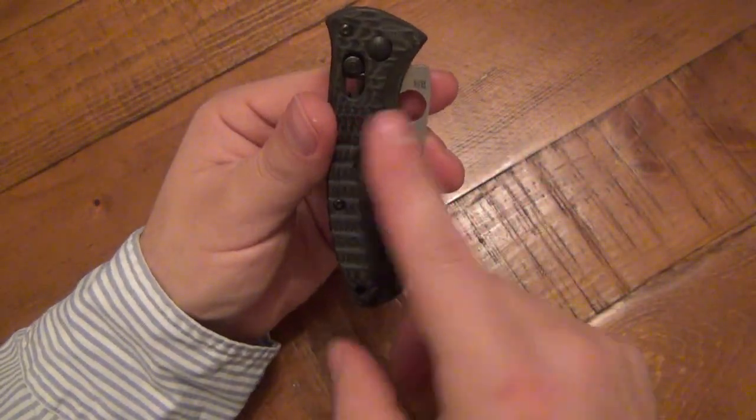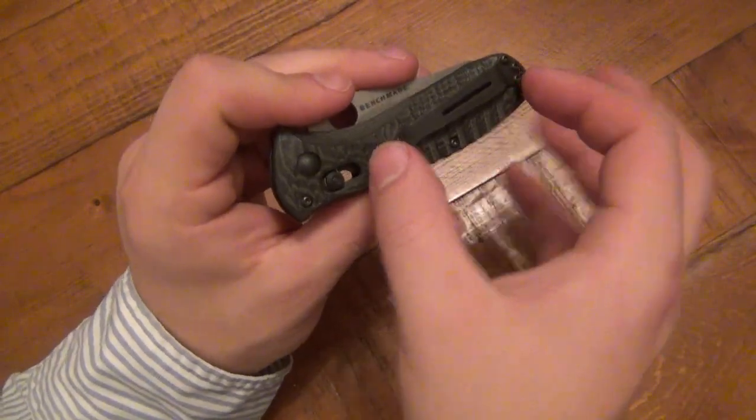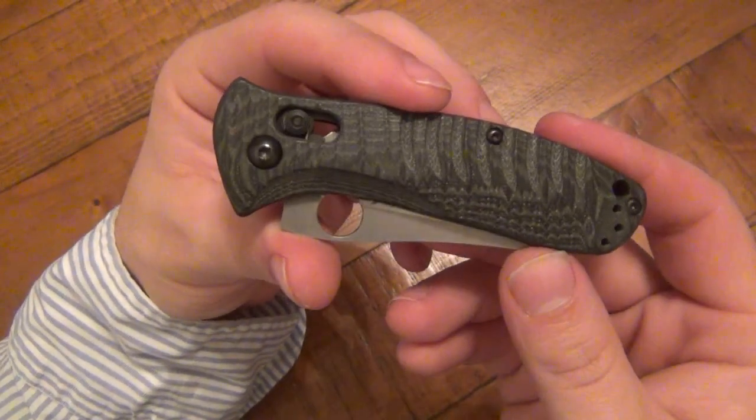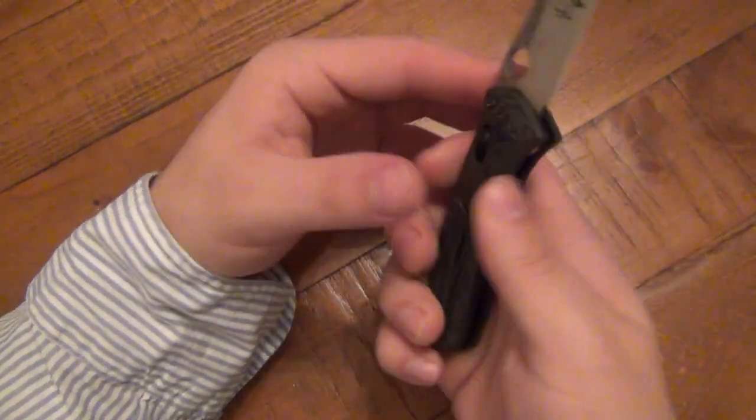If you had tip down — well, the pocket clip length would still land right on the groove anyway, so even if it was tapped for that, it wouldn't help. Cool looking knife, very cool. I love the design — it's very nice.